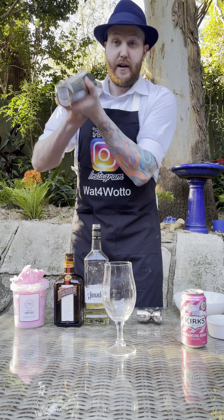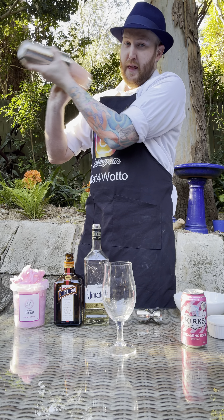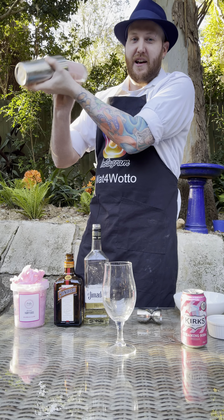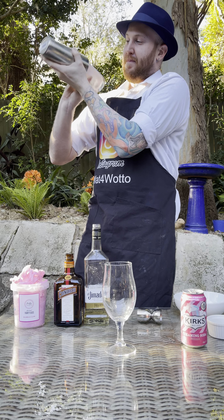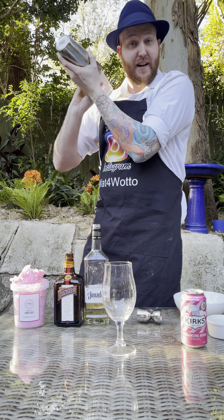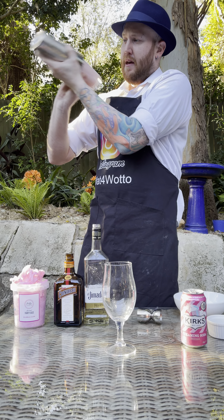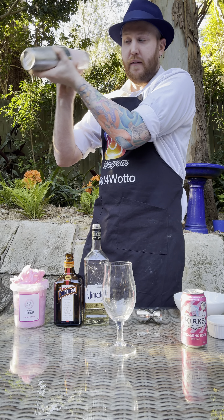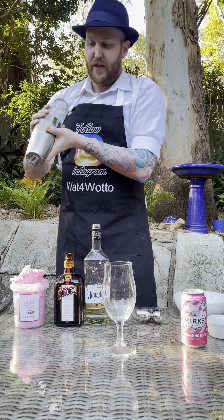So we're going to give this a really, really good shake. Make sure that Fairy Floss inside breaks down — but it won't take long as it is Fairy Floss. More importantly we're just going to keep on shaking until our cocktail shaker freezes over. We've got four small ice cubes in there so it shouldn't take too long. And there we go, that should do it.